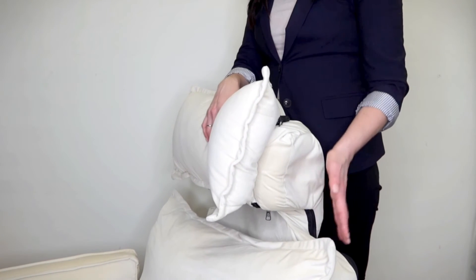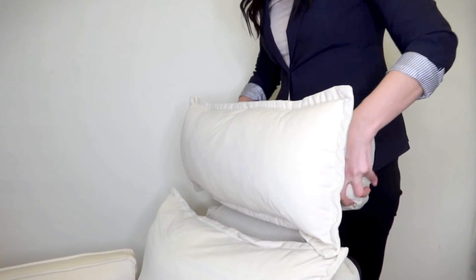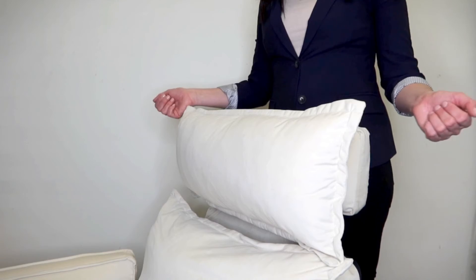The last thing you're going to do is grab your hands on either side of the headrest wings, push them together, and then pull them all the way back as far as they will possibly go. Now your headrest is in a perfectly upright position and you can see that it is not falling forward.